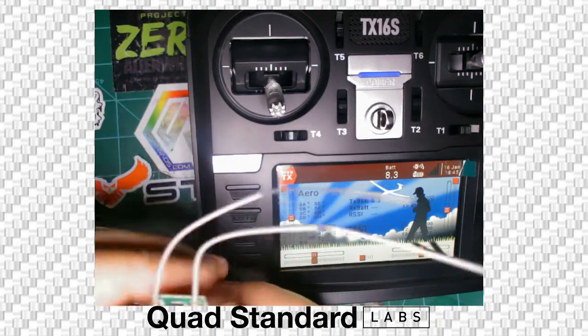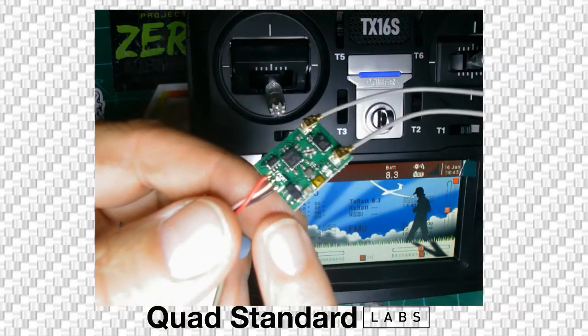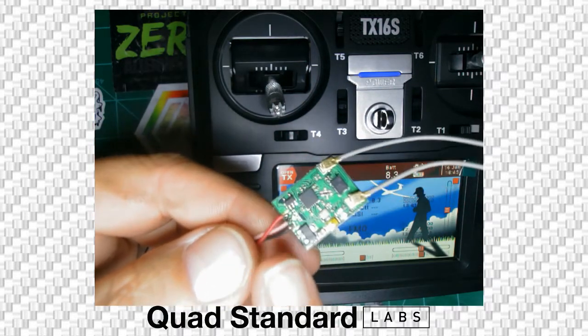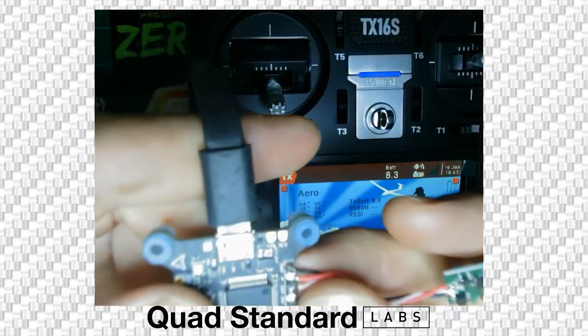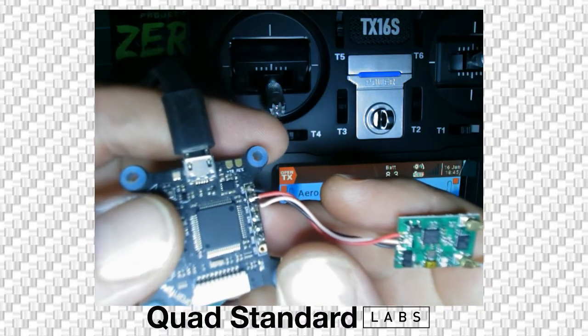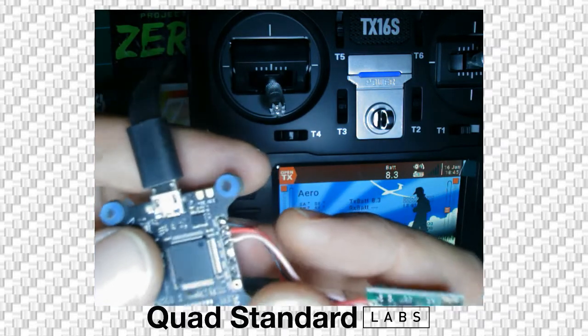It actually has F-port, so it runs F-port out of the center signal pin. It has power on both sides of the center signal pin. You will connect that to your flight controller's receiver pad — in this case a Brain Radix — and we're using receiver pad number three, or RX3, and all the power is right here.